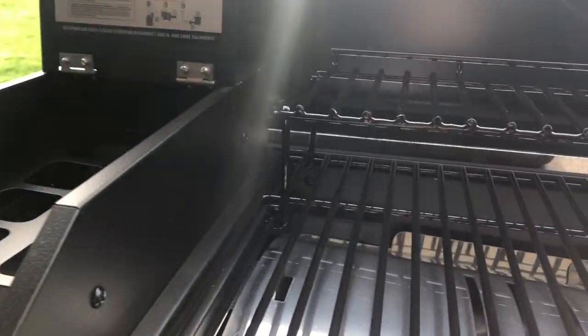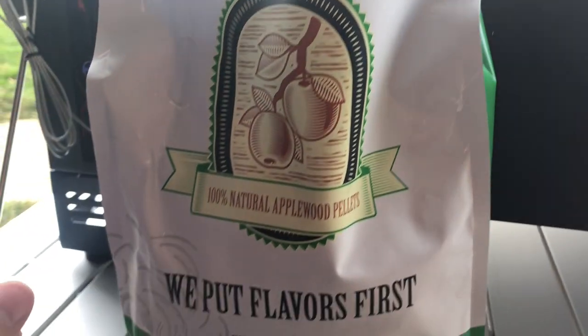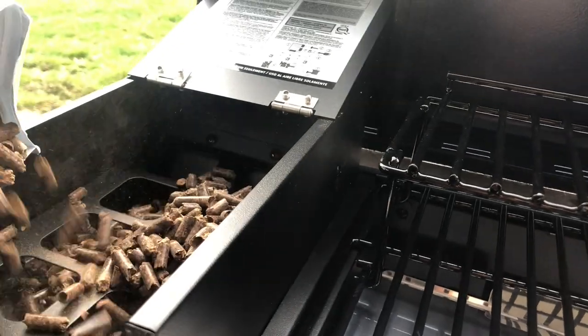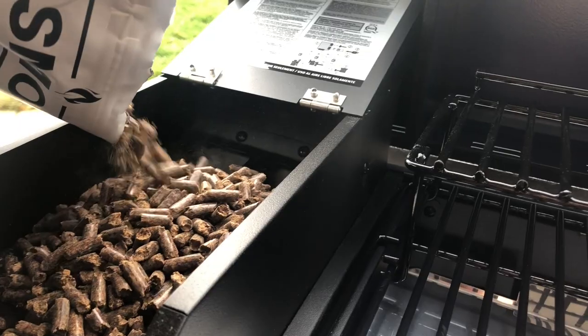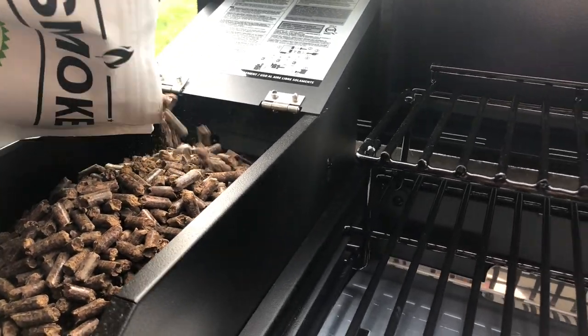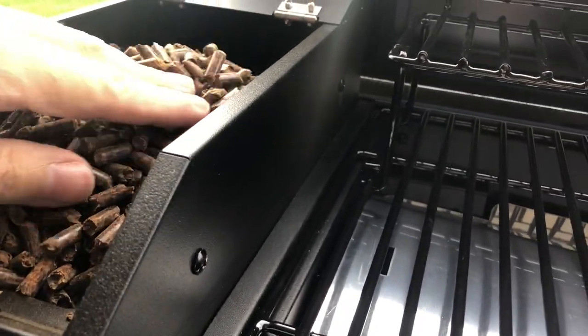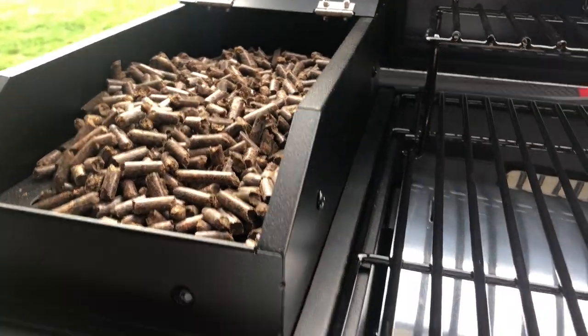Let's go ahead and open up this hopper. I'm going to put in the apple wood pellets that came with the grill. I think about half will fit in here — it's a pretty big hopper for a smoker of this size. I think you want to keep the pellets in a mound rather than flattened, to prevent them from staying on their side. Let me know in the comments if that's correct.